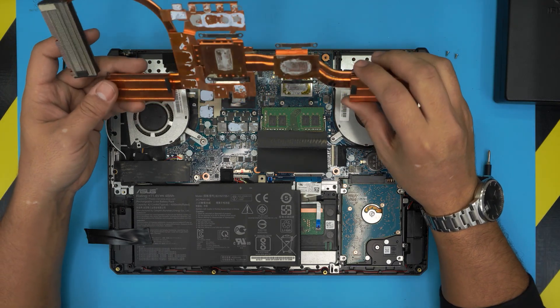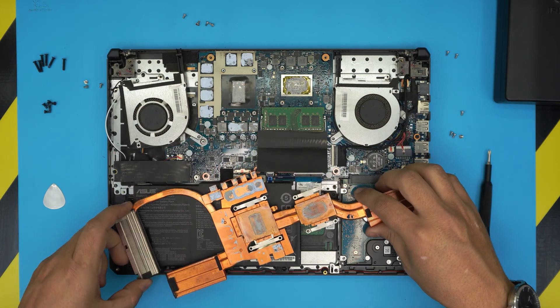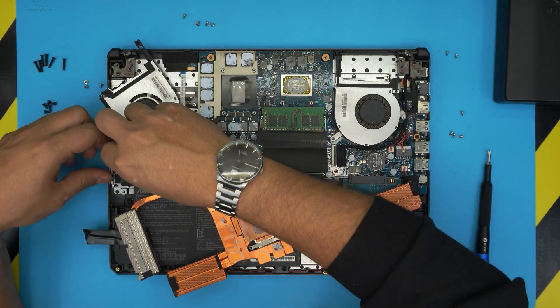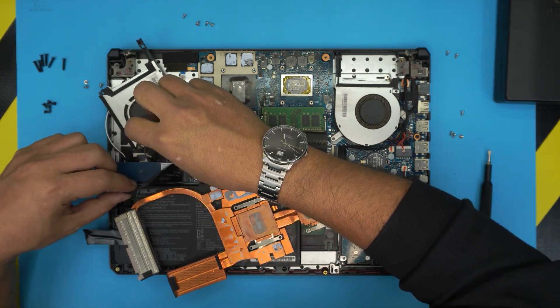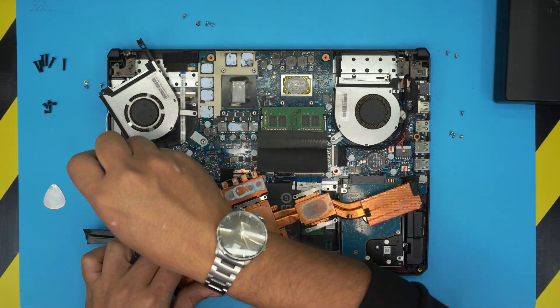So there's your heatsink — you can see the thermal paste is really dried up and the fans are really dirty, so we're gonna need to clean up the fans. Let's also disconnect the fan and remove the NVMe hard drive right here.